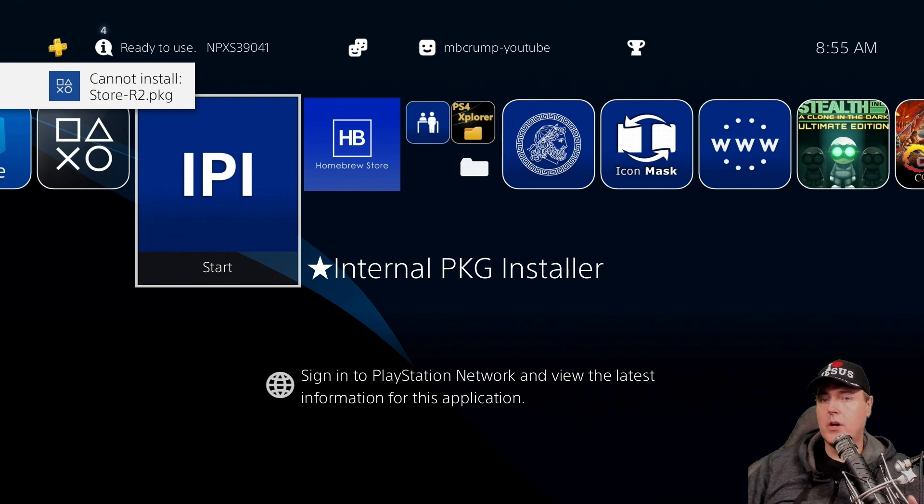The reason it cannot install is because that package already exists on your computer. So a word of caution: you may want to clean out the /data folder from time to time. There isn't an option in the application to do that right now, but maybe that could be something implemented later on.